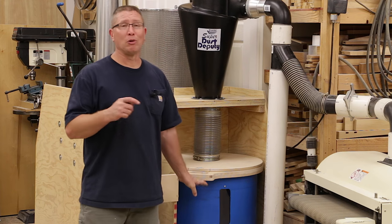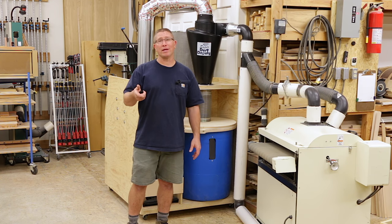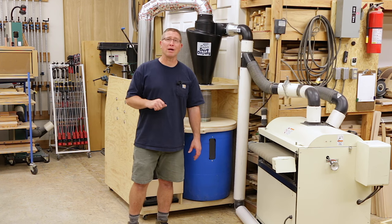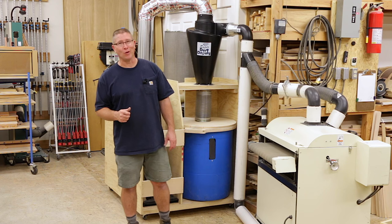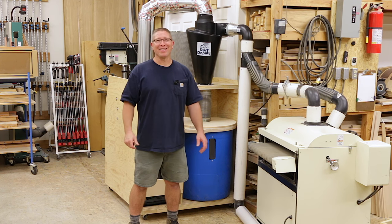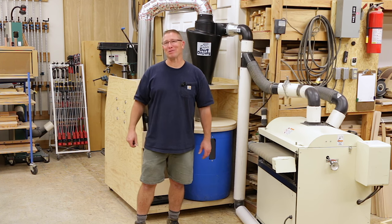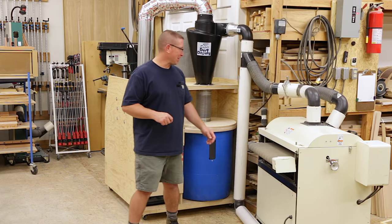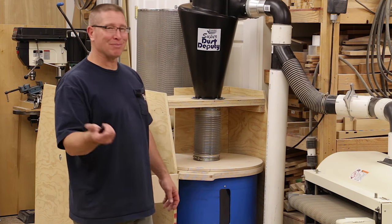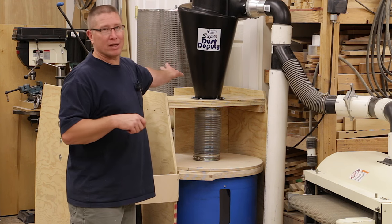This turns out to be a great solution. For the blue barrels — if you're looking for barrels, check out the refinishing places in your area because they can't throw them in the landfill and they're more than happy to give you one or two or ten. The refinishing people were trying to dump a bunch of them on me because they're happy to get rid of them, so you'll get them for free basically.